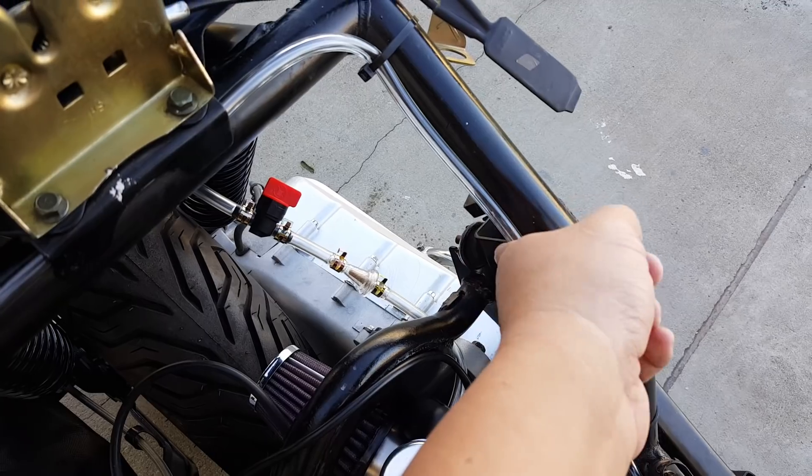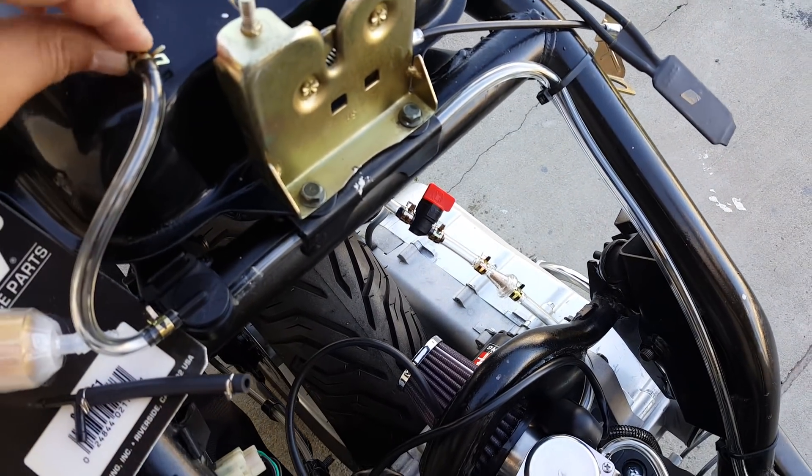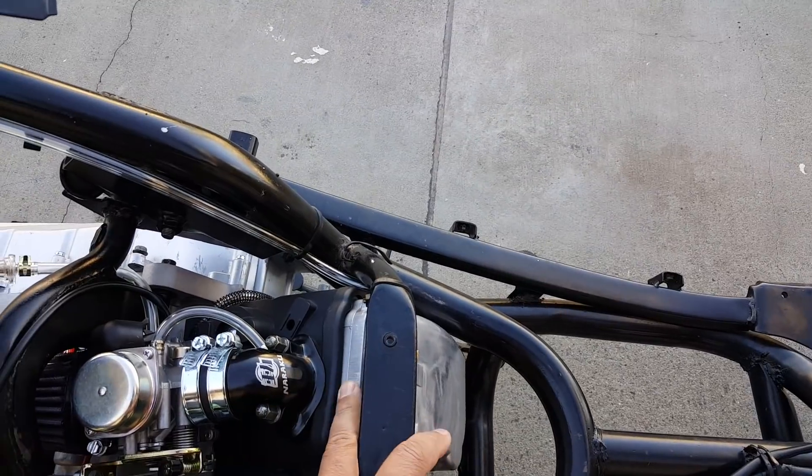Before, this end was open — there was nothing there. I didn't know it worked before without it, so this must have been kept closed or blocked here. What it does is it prevents the ventilation from getting back into the valve covers.